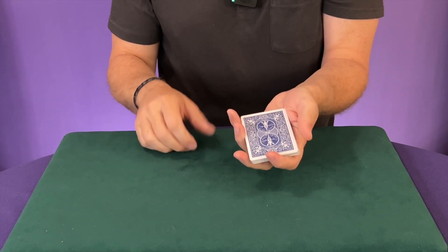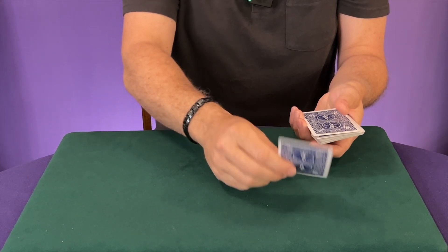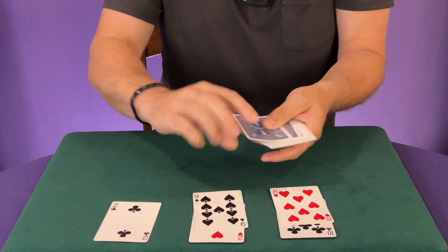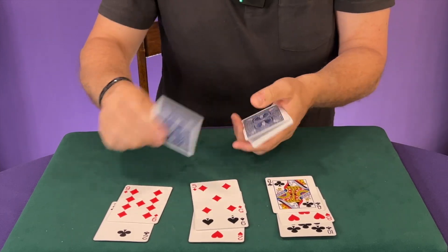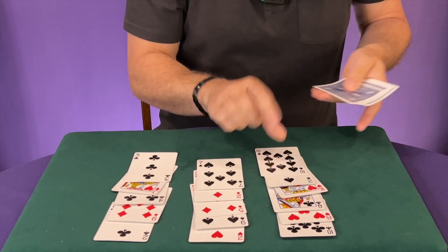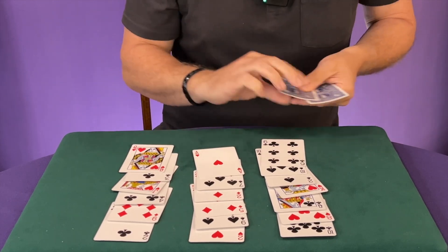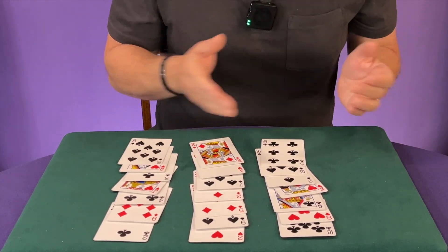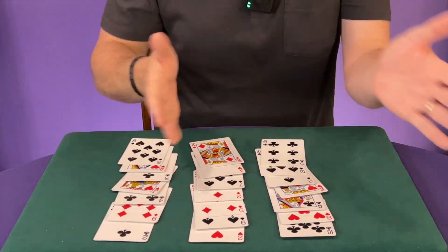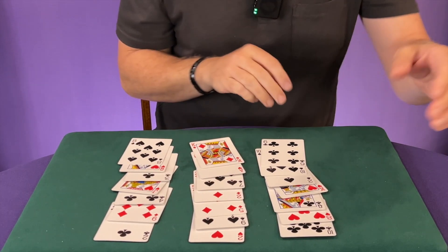Then you're going to turn this face down and deal from the top the same way — going one, two, three across, then the next row, until you get to the end. Obviously the quicker you do this, probably the better — you don't want to lose your audience. Then you ask them a second time: is it in one, two, or three? Here's the seven of spades — so they say it's in the middle again. It could be in one of the end piles; in this case it just happened to be in the middle again.